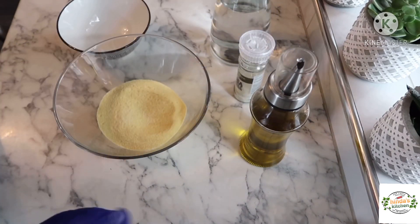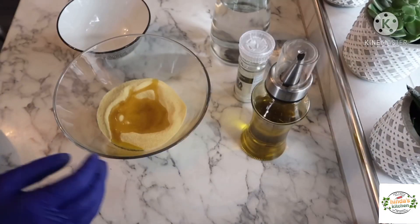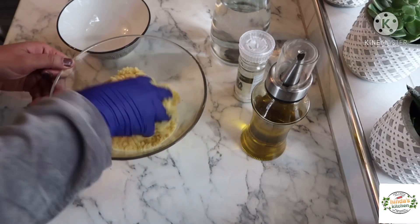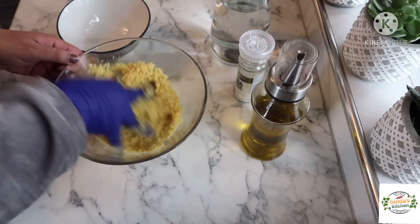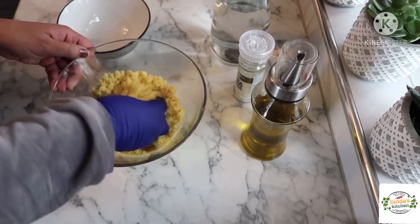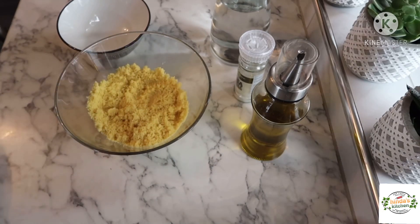We'll also add some extra virgin olive oil — one tablespoon — and we're going to mix very well with our fingers, just to coat all the semolina with the olive oil. This is going to help the semolina to absorb less water. Just work a little bit with your fingers; this is going to form some kind of sand texture.